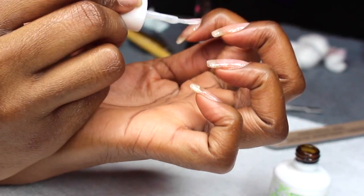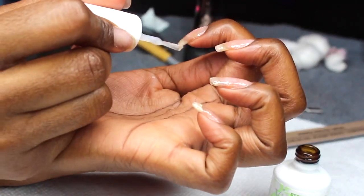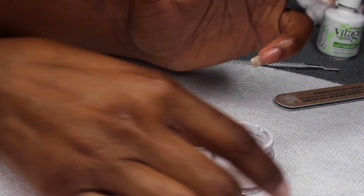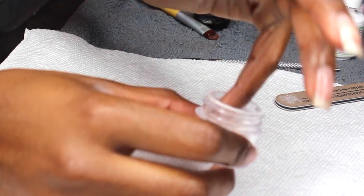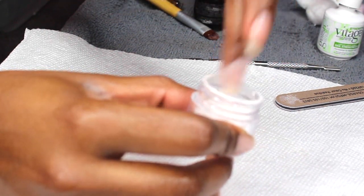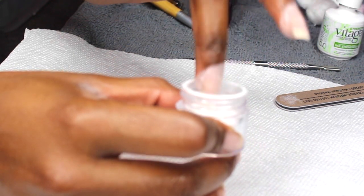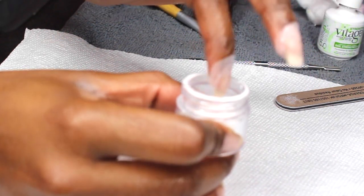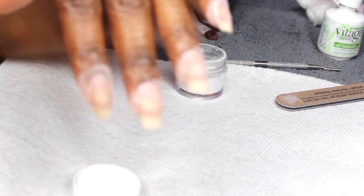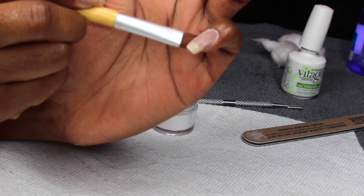After I've done one thin coat of the Vita Gel on my nail, I'm going to go ahead and dip my nails in the acrylic powder. I just tap off the excess after I dip to get as much of the excess powder off. Then I use a brush to clean up the sides with all the extra powder because you don't want that on your skin while you're curing.